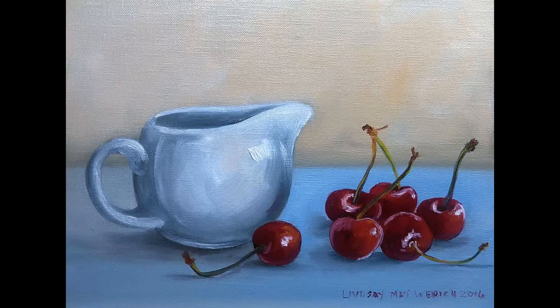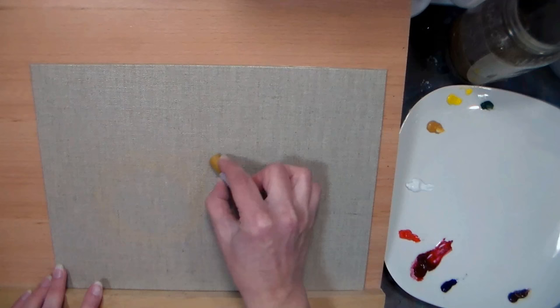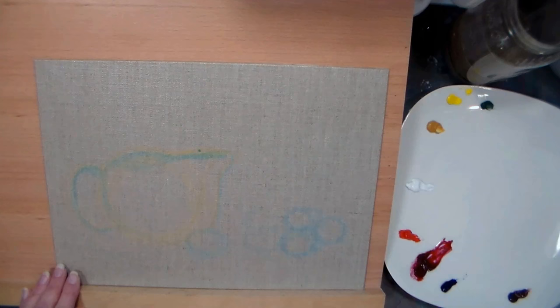Hi there, Lindsay here, the Frugal Crafter. Today we're going to do an oil painting of cherries and a pitcher. I did a little sketch with water-soluble graphite and watercolors to get a color idea, and then I decided to sketch it right on a primed linen panel with oil pastels. The yellow ochre is hard to see, so I'm grabbing a light blue, because they'll make a pretty much a gray. I'm just sketching in some little ovals for the cherries, to basically map everything out so I'll have a place to go from.